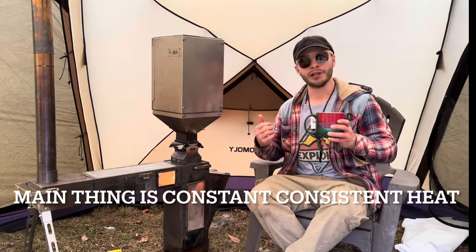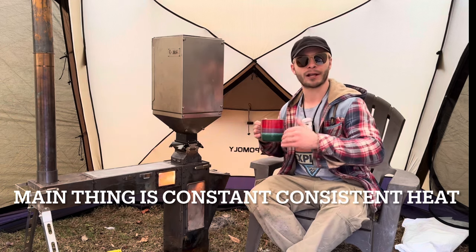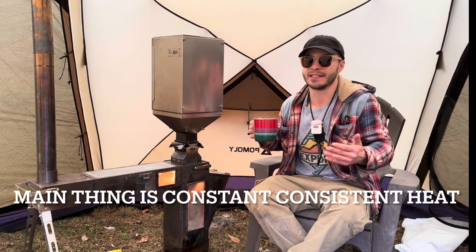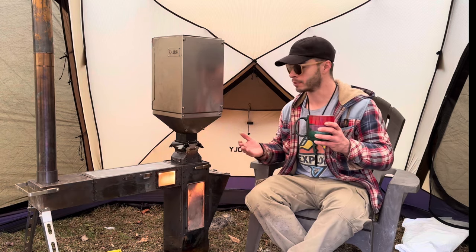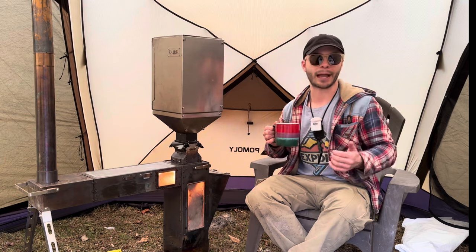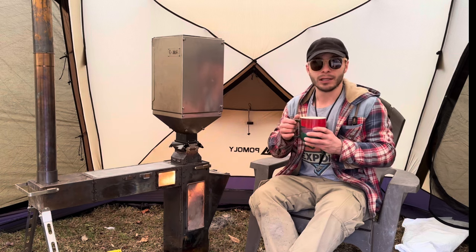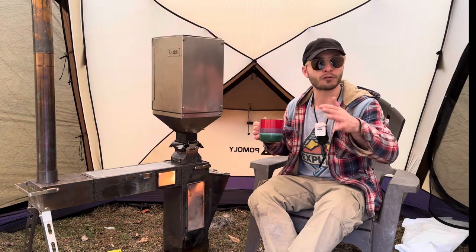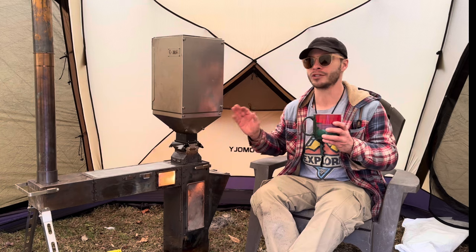One cool thing about pellets — you don't have to worry about processing wood, and it's cheaper than buying your own wood. A lot of times when I go hot tent camping, I have to buy wood because finding wood in four feet of snow just isn't feasible. Most of the time we're car camping, pretty close to the campsite, so we can bring as much stuff as we need. Pellets are cheaper than wood — you can get a bag between six and eight dollars. Two bags of pellets per day will get you through the whole day. This hopper fits at least three-quarters of a bag of pellets.